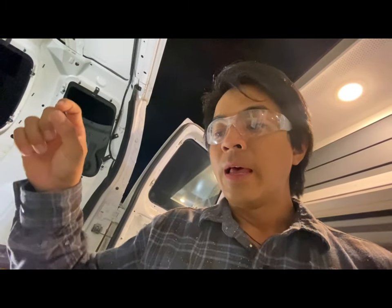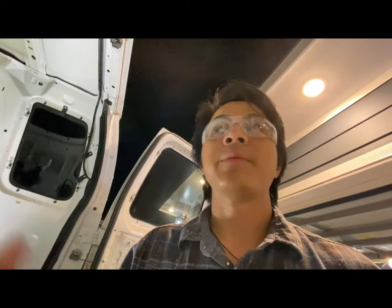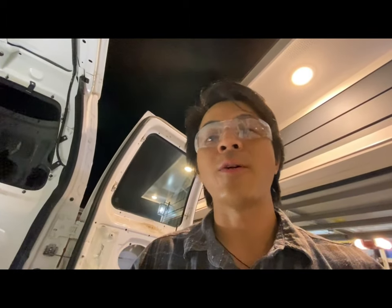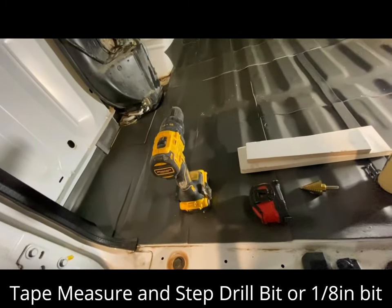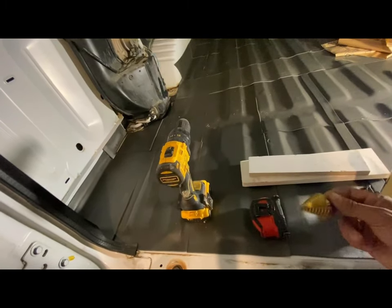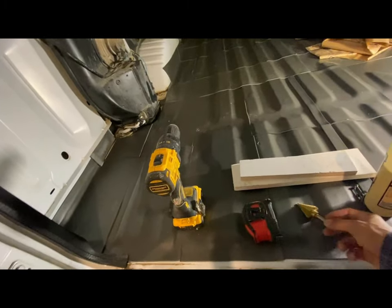I'm going to reinforce it a different way, because if you look at the reviews, a lot of people say this needs to be reinforced — the hardware that came with it wasn't enough. So I have some ideas for how to reinforce it. You can also use a tape measure; that'll definitely help. You'll need a drill bit that will go through metal — I have this step bit that is really, really handy.